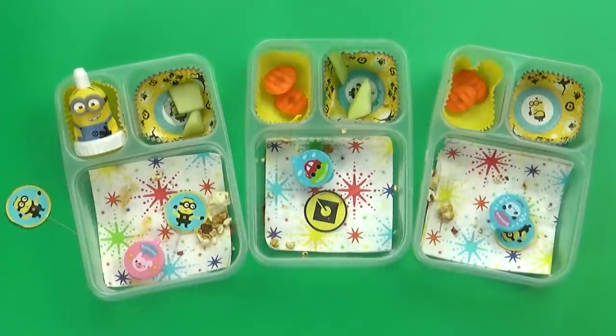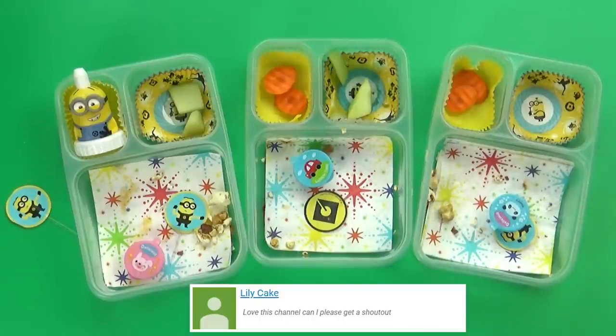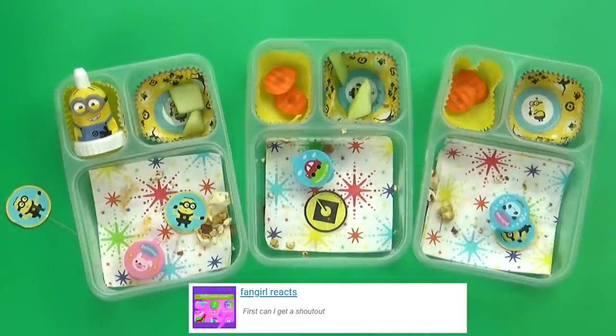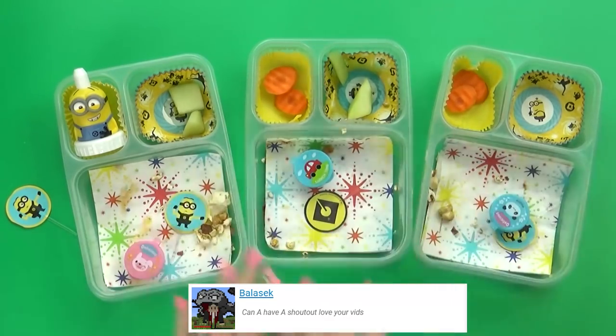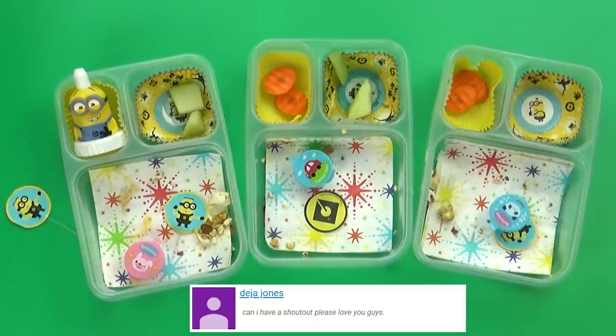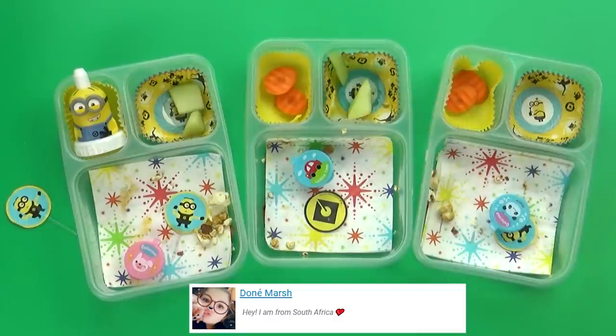Lunchtime is over and I've got Jackson here to tell me what he thought. His favorite part was the Cracker Jacks — we've never had Cracker Jacks before so this was the first time, and there was a sticker prize inside. The sliders are completely gone and most everything else is gone too. Mackenzie really liked the pizza sliders and ate both of them. She thought the Cracker Jacks were pretty good too. Lily said the pizza sandwich was the yummiest, and her other favorites were the juice.